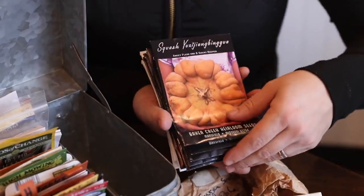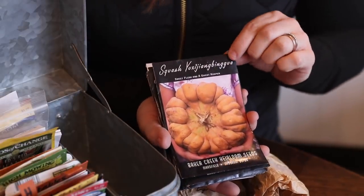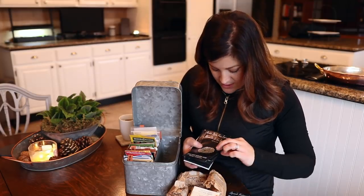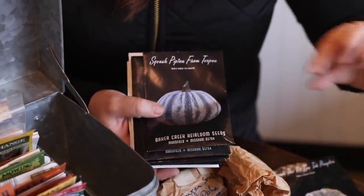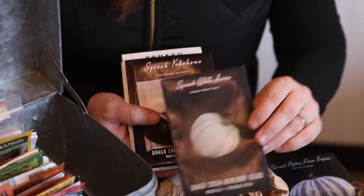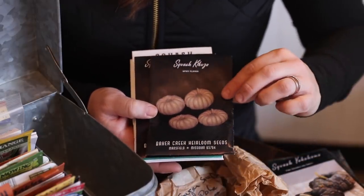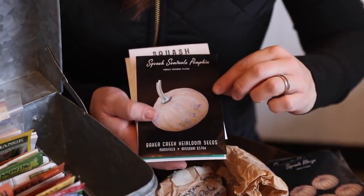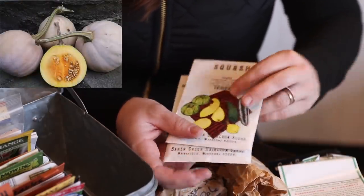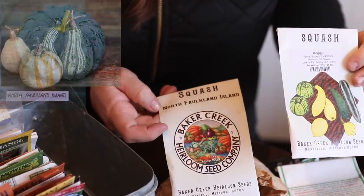And then I've got a bunch of really cool squash from Baker Creek — I won't attempt the names but we'll pop them on screen. There's a little squat tan-colored one, a pumpkin, a White Acorn, Yokohama squash, Kikuza, Seminole pumpkin, a Quaker Pie pumpkin, another squash, and a North Falkland Island squash. Some of these I'll eat but they're also really cool to decorate with. And that pretty much wraps it up for seeds.